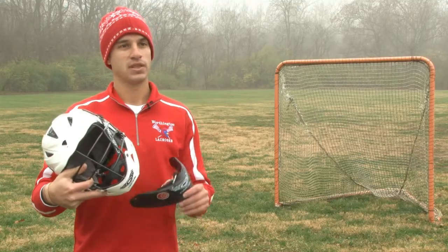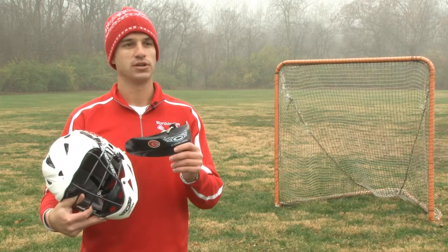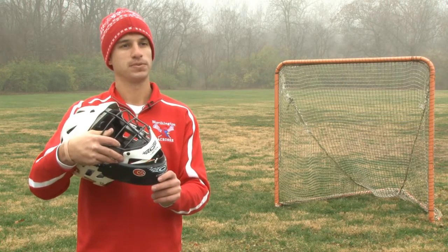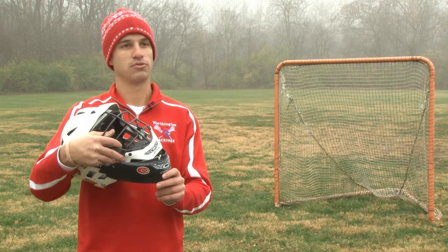For a goalie, they must have a throat protector. The throat protector is attached to the bottom of a helmet and hangs just below, and this helps protect the throat from shots.